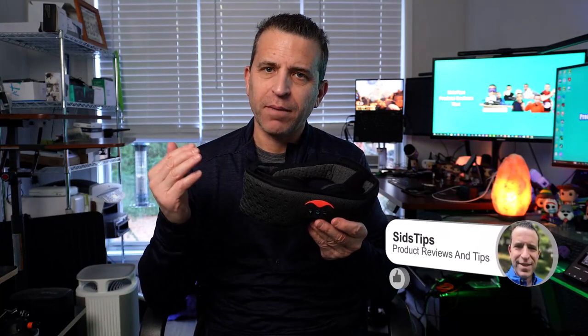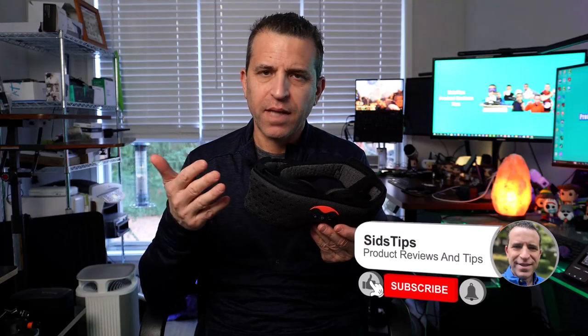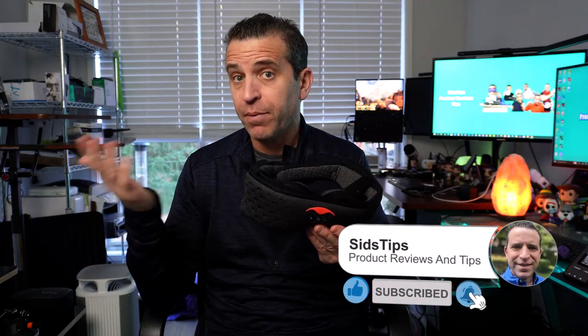Hi, welcome to Sid's Tips. Hope you're having a great day. I've had people ask me about the Manta Sleep Mask sound and how it might pick up noise when somebody has this on and you're sleeping next to somebody. What I wanted to try and do — I don't know if this is going to really work — we'll give it a shot. We could talk about that, especially if you're listening to white noise, and I'll play another sound so you get an idea.